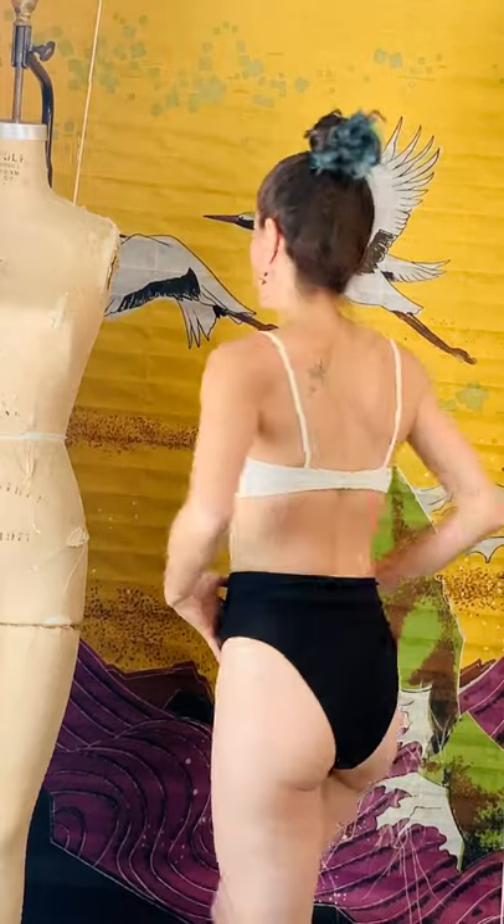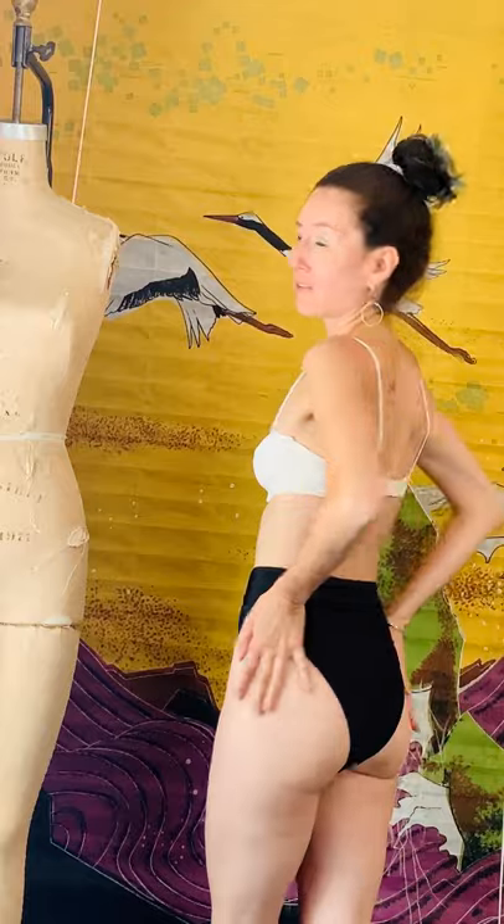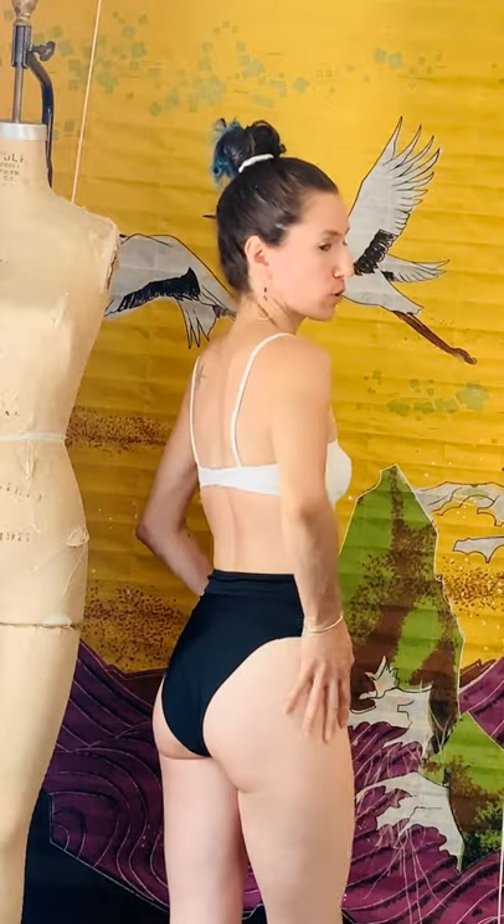The back of this is sexier than the front. The front covers you a bit, but when you turn around, a lot of booty does show. So you have to be comfortable showing your booty if you want to go for a high cut leg bottom like this one.